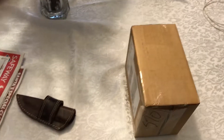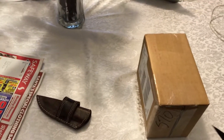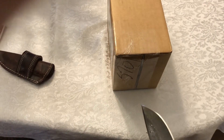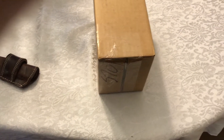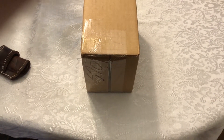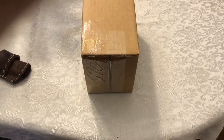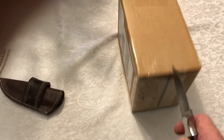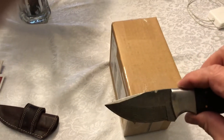I went ahead and got a hold of Specialized and ordered these. I ordered them on Wednesday, right after my ride. I did the cheapest FedEx shipping they had, which was seven days, and they got it here today which is Friday morning — so that inexpensive option was a good deal for me.